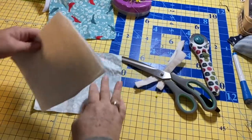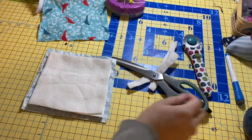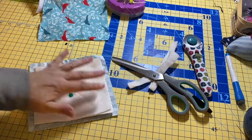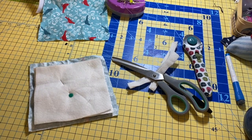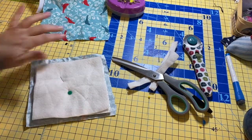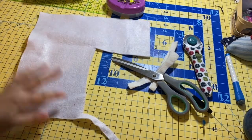That looks pretty good. Now we're going to pin this together and then sew it. The easiest way is the sewing machine — we'll take it over there in just a minute. You can also do it with a needle and thread; just make sure you've got a good needle and some thread. What you're going to do is sew an X on here so that your insulation stays attached to the outside of your pot holder.